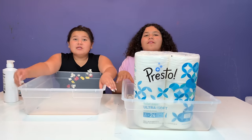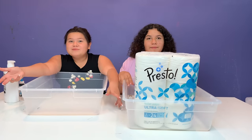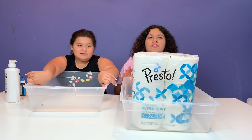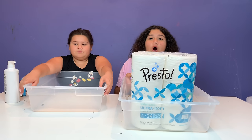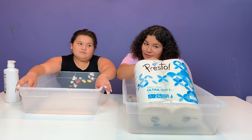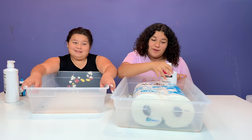So I saw this on Instagram and I literally ran upstairs and showed Izzy. I was like, look at the toilet paper slime! We thought it was really cool so we decided to test it out, and it works. All you need is toilet paper, because everybody should have toilet paper in their house. I hope you do.